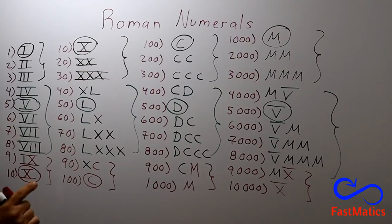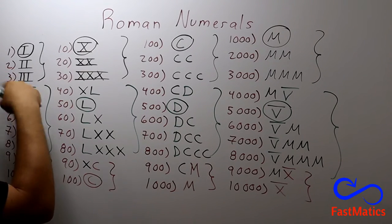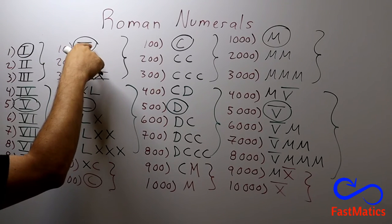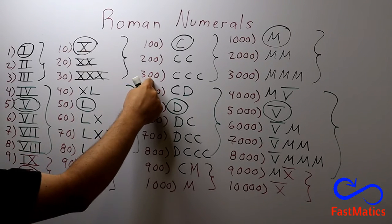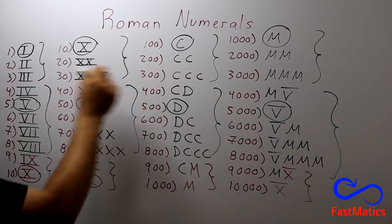And now you know the logic of Roman numerals. With those numbers, you can write everything. Because if you want to write eleven, it is ten plus one: X, I. If you want to write three hundred and thirty-two, write three hundred, after that thirty, after that two. It's very simple.